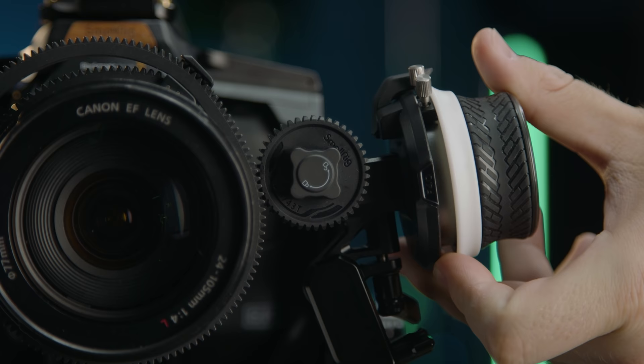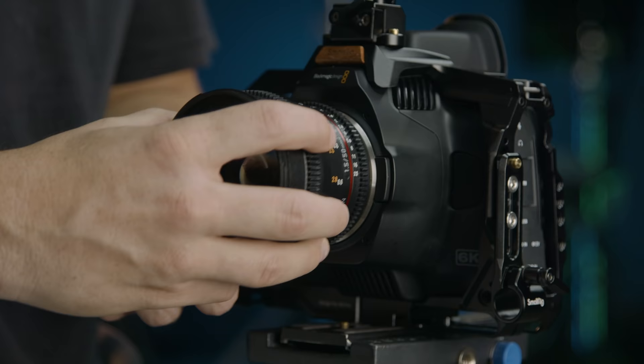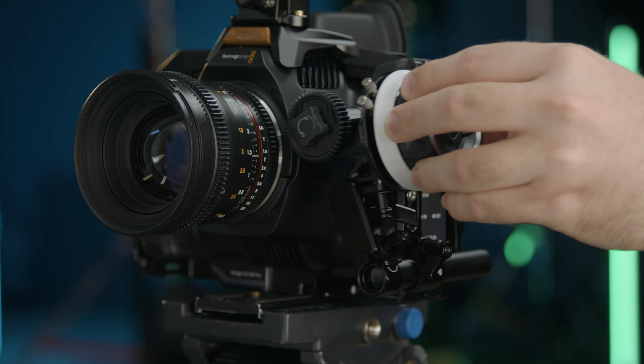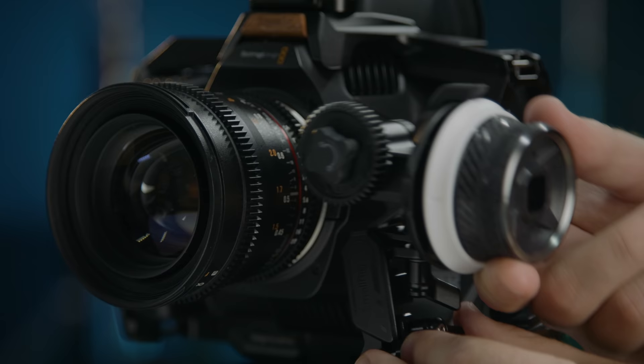If we're using a DSLR lens like our 24 through 105 here, we would need to snap that on, but we're going to go with one of our Rokinons, which already have the teeth here, so no need for the ring in this case. And as you can see here, we have a lot of flex in its position — so a lot of options for where and how we mount it. But once you have it on, we'll connect the teeth of our system to the gear ring, and there you go.